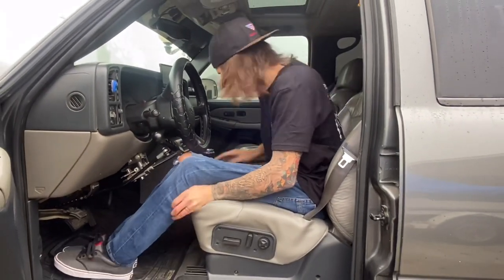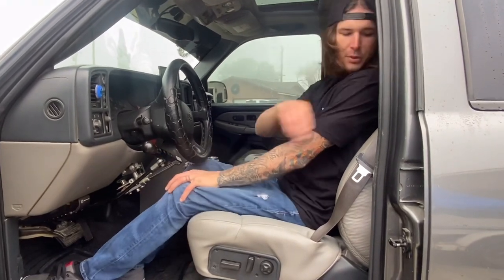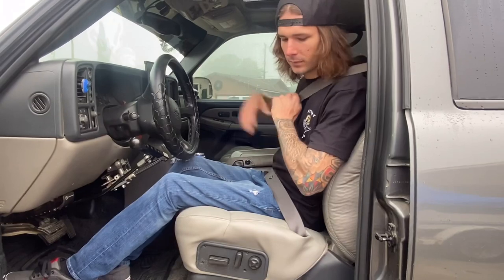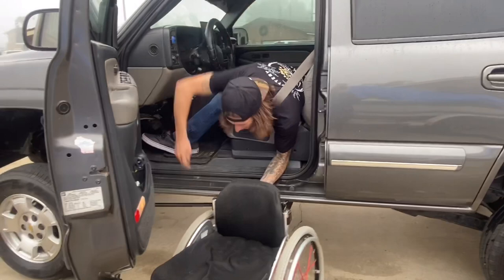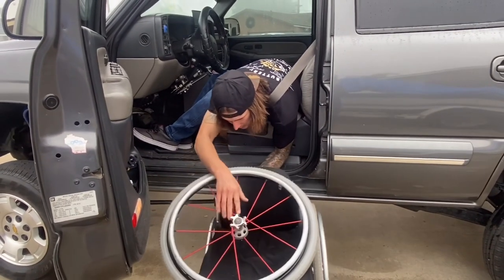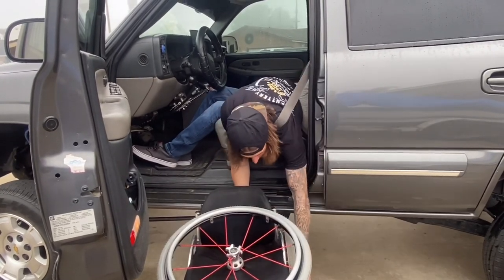Right up in. From here you're going to want to get all the way in and put your seatbelt on. Then grab your wheelchair — I like to put my wheels on top of the chair so I can get them both ready to put into the cab.